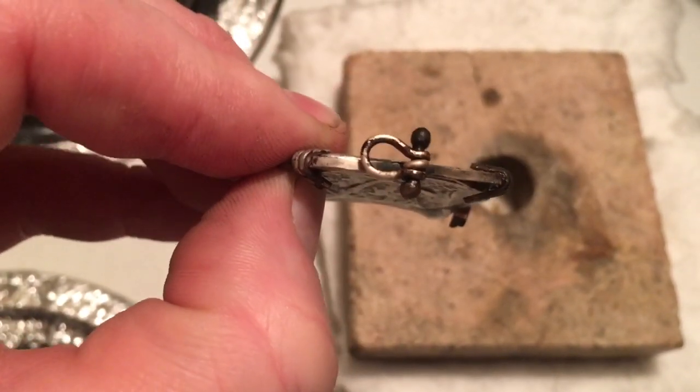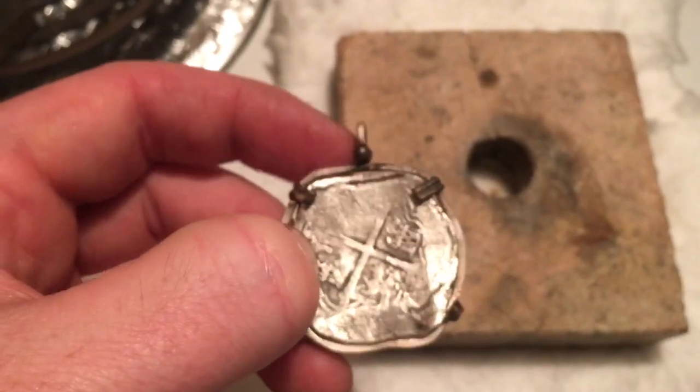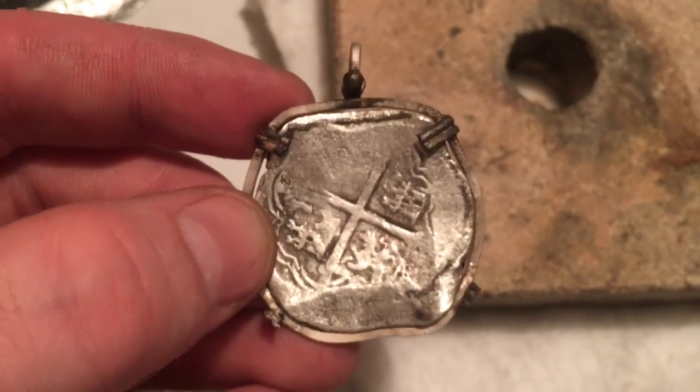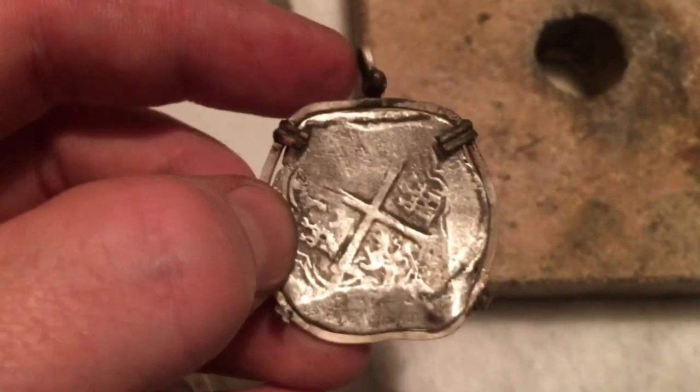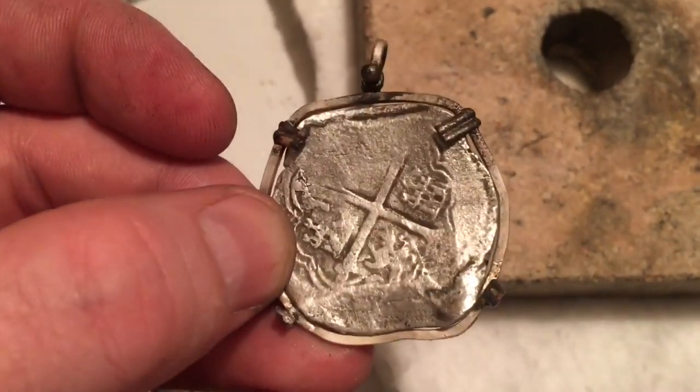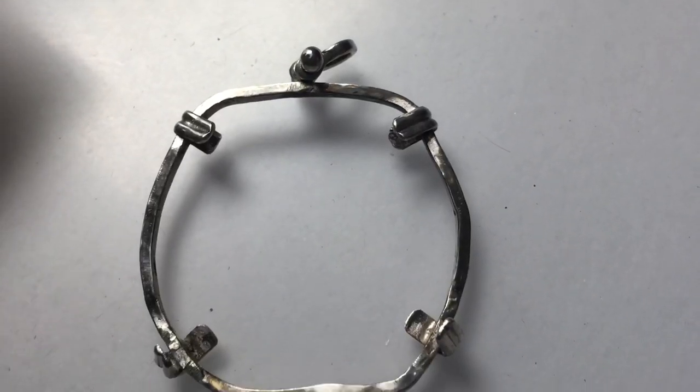The clamps are all on — they're just not pushed down secure yet, but we have a piece that's about 90% finished. It's just the finishing touches and that's it. That's how you make a nautical bezel for a Spanish colonial piece of eight. The frame is done.